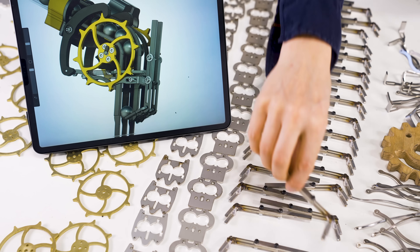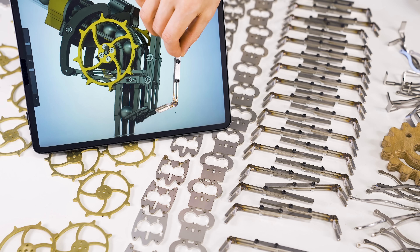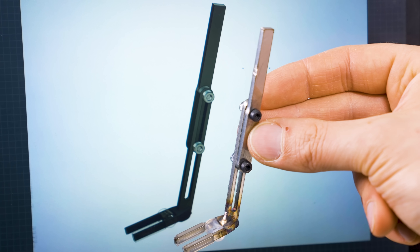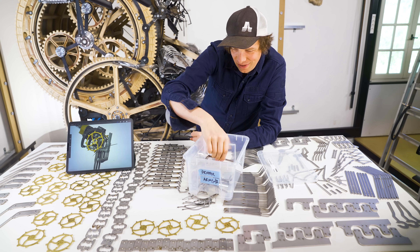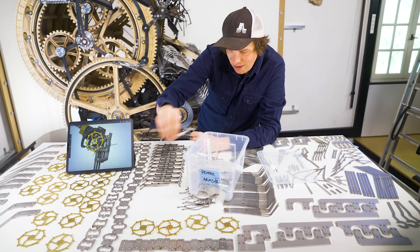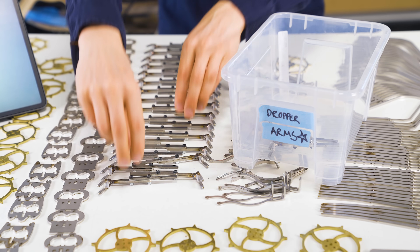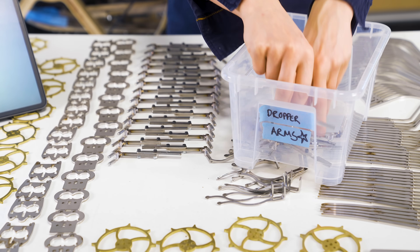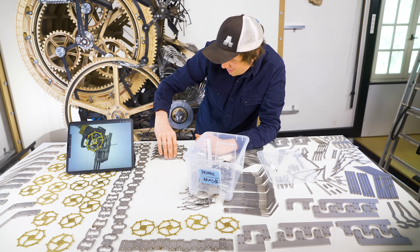I've put together all the dropper arms and we can compare with CAD — looks pretty similar. I think these are ready. So the first part is ready for final assembly. For every part I finish I will put them in these storage boxes and the table will become more and more empty. When the table is empty, we're ready for final assembly.